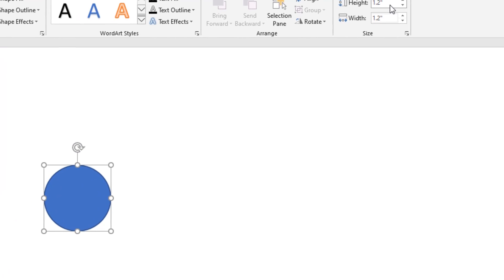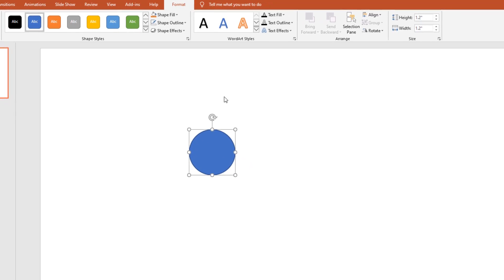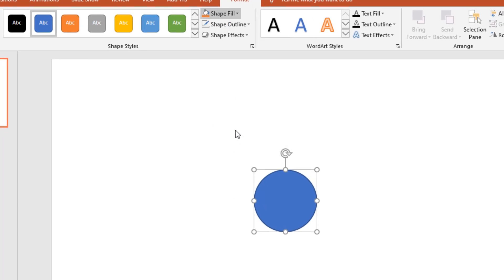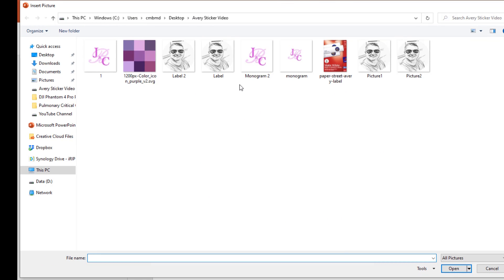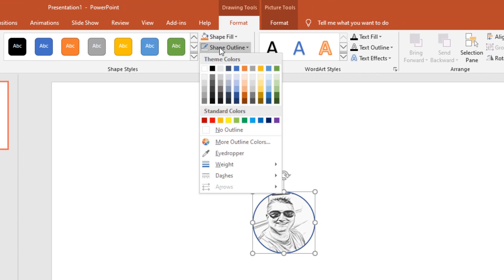I select the circle and adjust the height and width to make it perfectly round — I'll set it to 1.2 inches. Then I change the fill color: go to Shape Fill > Picture from a File, pick a picture, and then remove the outline by setting it to No Outline.